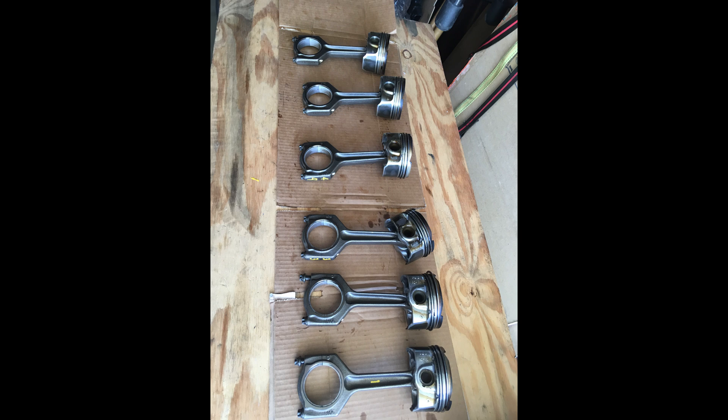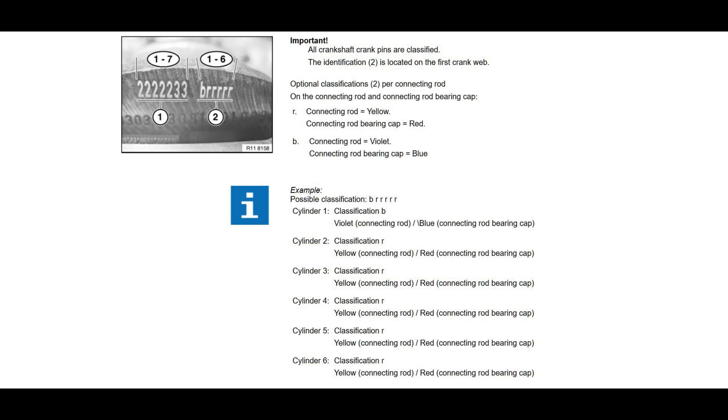Once the pistons and connecting rods were out I put them back together and marked them. Note that the bearings on each connecting rod are different top to bottom. They are also designated by size, and that designation is stamped on the front of the counterweight of the number one piston. If you rotate it until the counterweight is at the bottom you can read the size designation — mine was RRR BRR, meaning the first three bearings were red, the fourth was blue, and the last two were red.